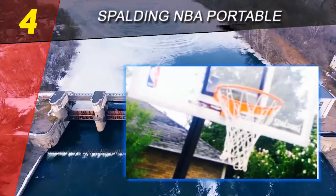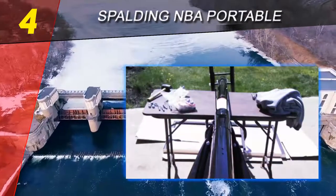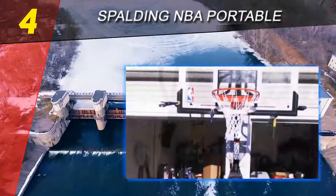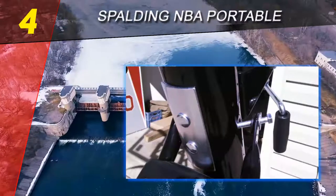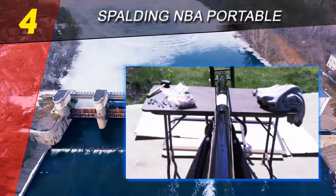The support pole system is angled at 20 degrees, providing an offset from the hoop to the base of 16 inches. This support mechanism is great because when you're going for a layup, you are less likely to hit the support pole. This portable basketball system is a great choice for more advanced players who take the game more seriously and are willing to spend extra cash on a high-quality portable system that will last for years.